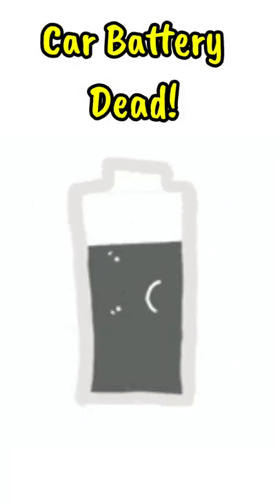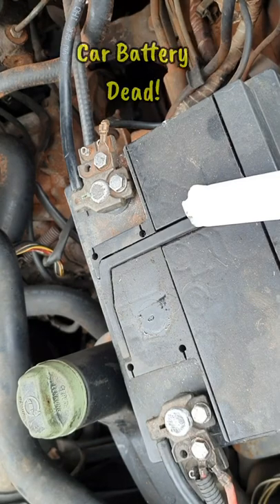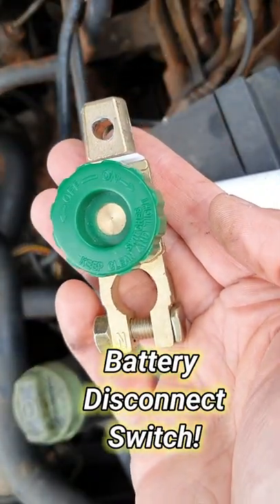If you have a car that doesn't get used for months at a time and gets a flat battery because of it, try fitting one of these. It's a battery isolator switch.